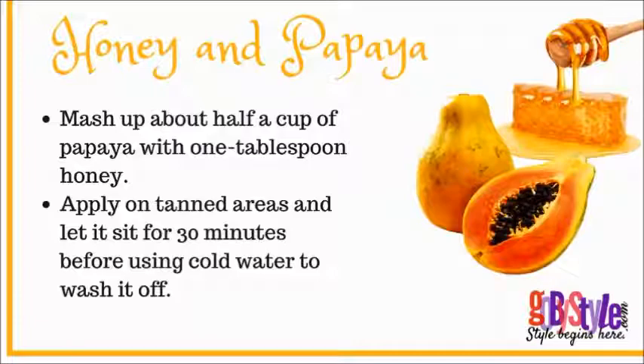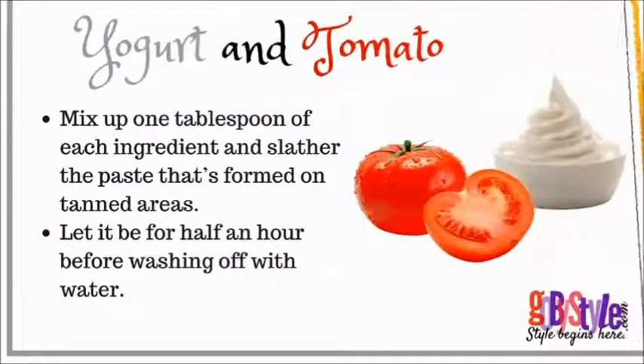The next remedy is yogurt and tomato. Mix up one tablespoon of each ingredient and slather the paste formed on tanned areas. Let it be for half an hour before washing off with water.